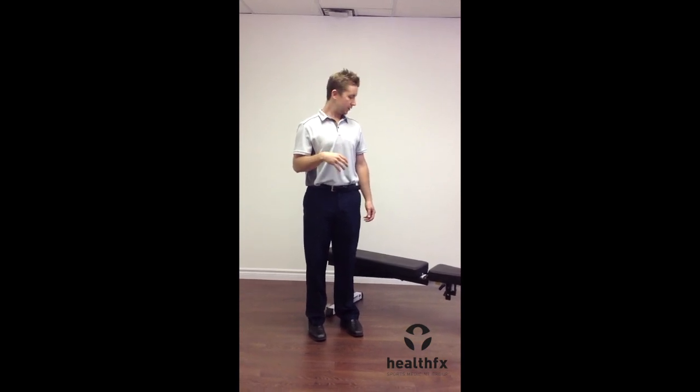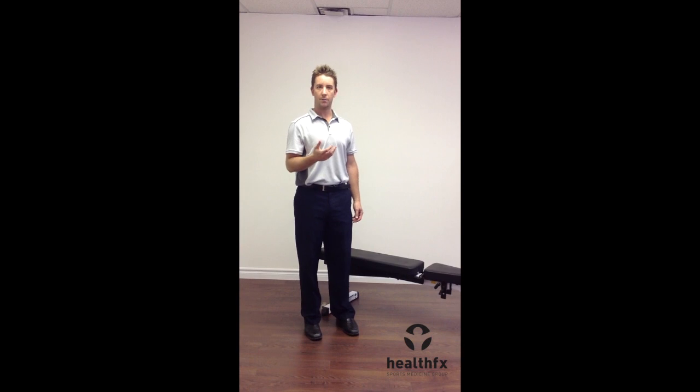This is a shoulder pendulum exercise for shoulder rehab. The purpose of this exercise is to gain range of motion in the painful shoulder. What you're trying to do is keep your arm dead weight as you use your trunk to create the movement.